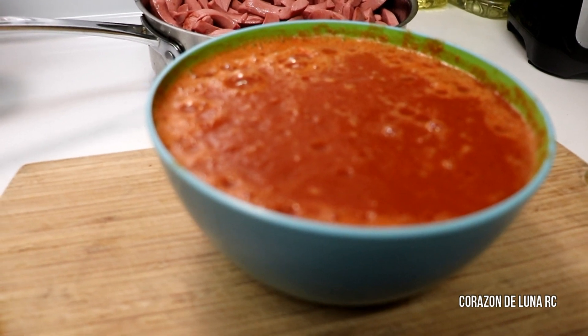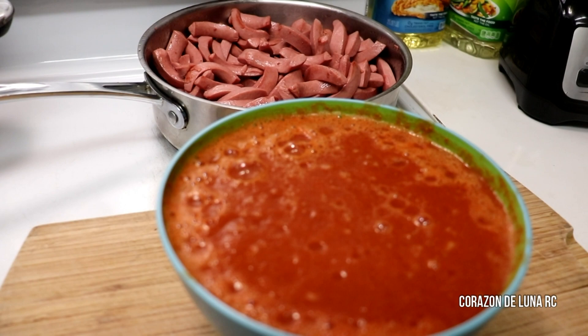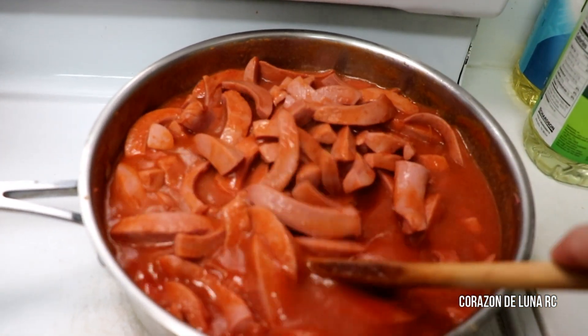Les muestro la salsa, miren ya está lista. Ya la pasé por un colador y ahora se la vamos a agregar a las salchichas. Ya le agregué la salsa, ya probé y está bien de sal. La sal la dejo al gusto de ustedes.